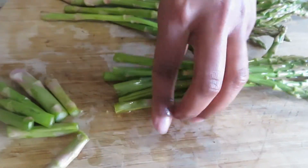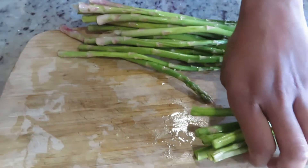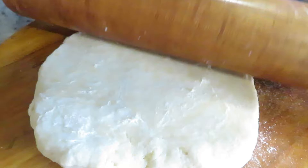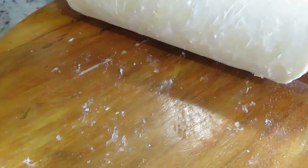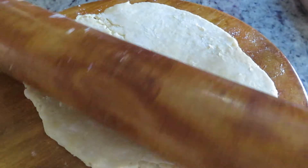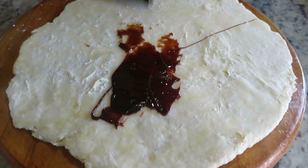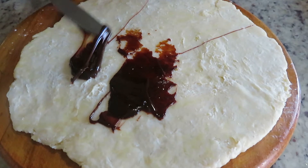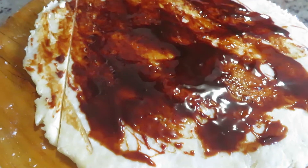It's been 20 minutes and the dough has rested enough. Using a roller, I'm going to roll the dough into a very thin layer. Now I'm adding some marmite on top of the dough.